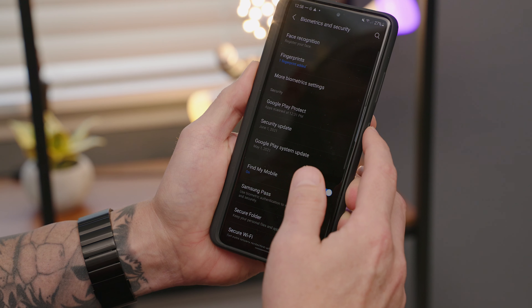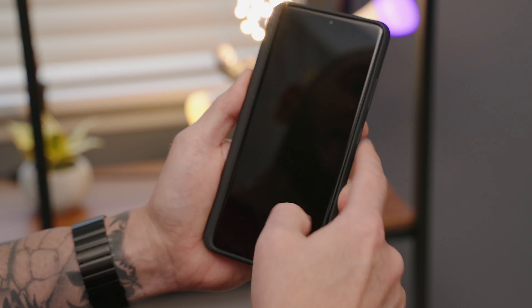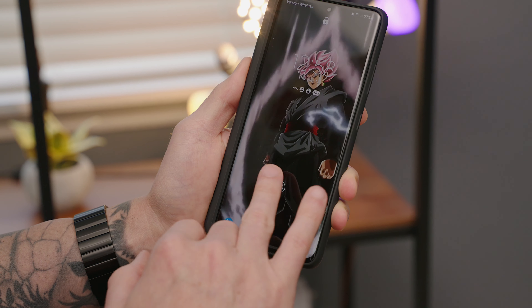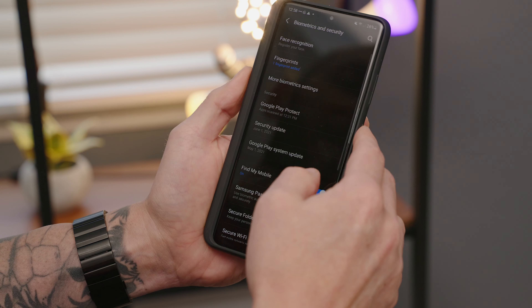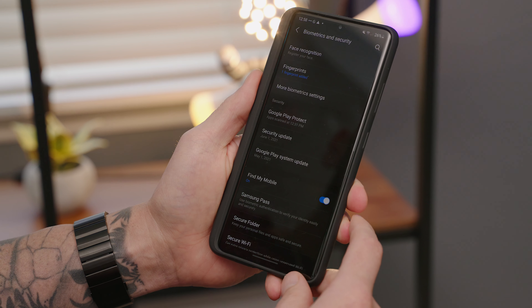Now let me lock the phone and test each finger: right thumb — works. Right index — works. Right middle finger — works. Ring finger — works. Pinky — works. And last but not least, left thumb — works. Every single one of them works flawlessly.